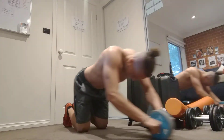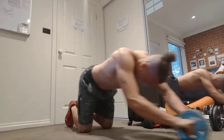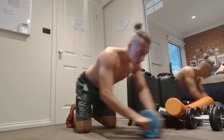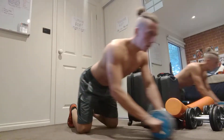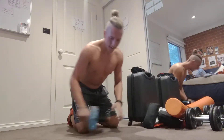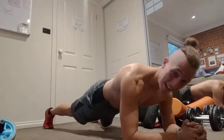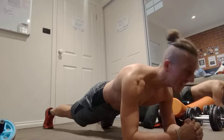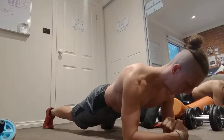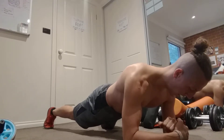Second round. Alright, that's the plank — 20 seconds. Feeling the burn in the core guys, you guys should be feeling it too. 5, 4, 3, 2, 1. Alright.